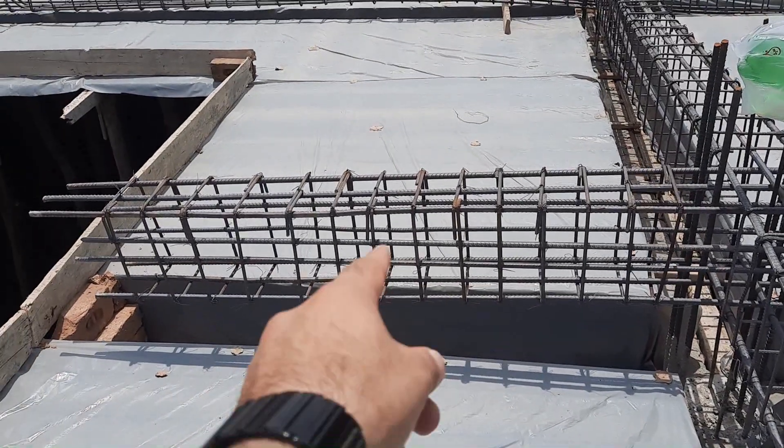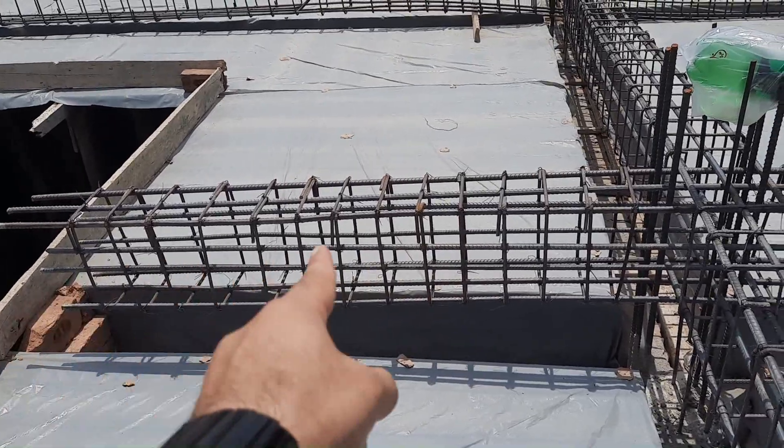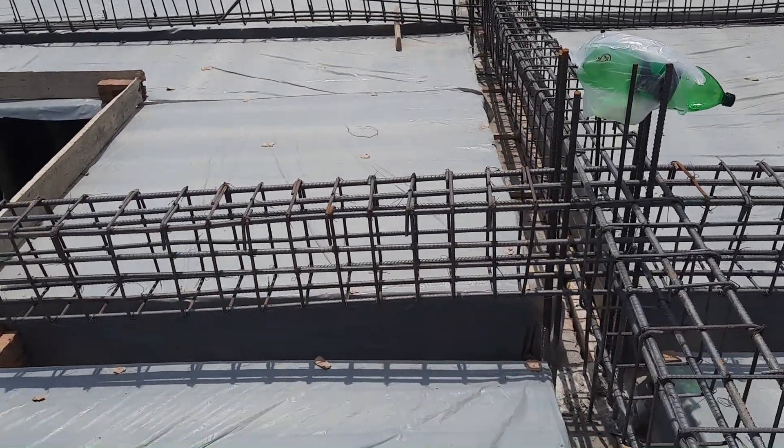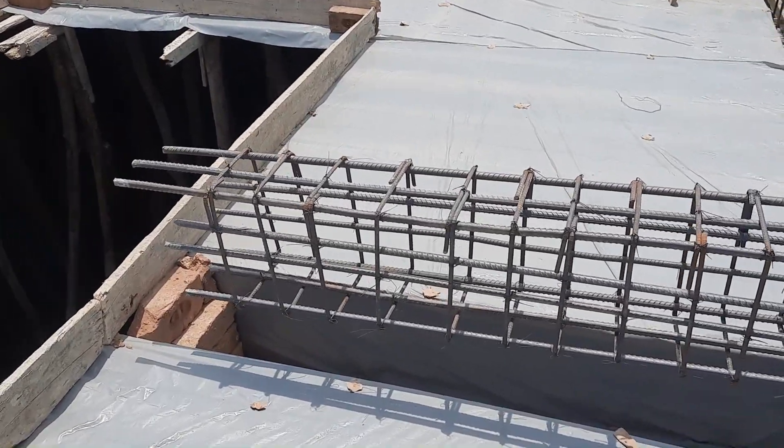Hello guys, welcome back to 7 Engineers YouTube channel. This is cantilever beam design for a commercial building. The length is 8 feet, and I will show you some common mistakes in the construction of this cantilever beam.